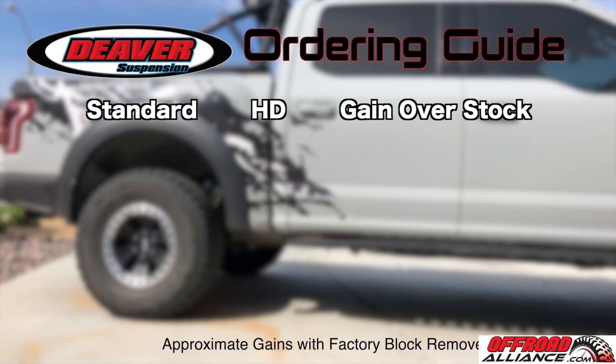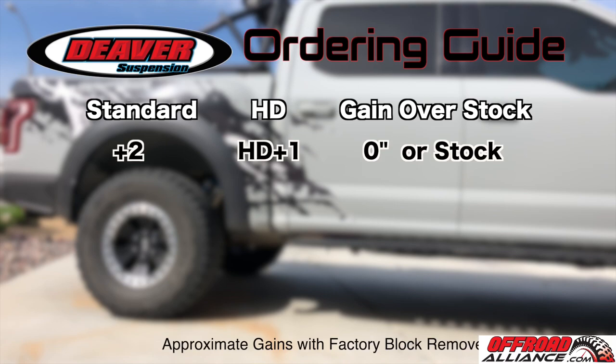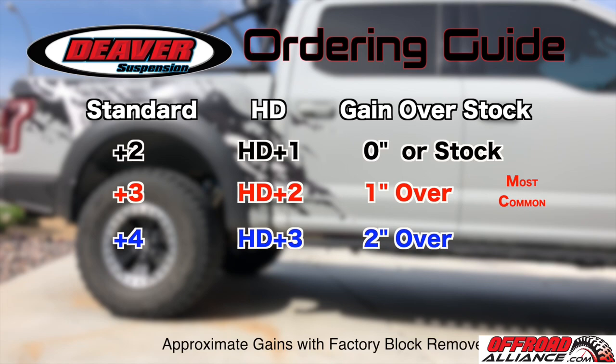Here's a quick guide to help you figure out what Deavers to order: if you want stock height, go with Plus 2s, or HD Plus 1s on the HD side. For one inch over stock, go with Plus 3s or HD Plus 2s. Two inches over stock is Plus 4s or HD Plus 3s, and so on. Also make sure you plan ahead if you're using a drop shackle — account for the amount of drop it gives you and order your springs accordingly.